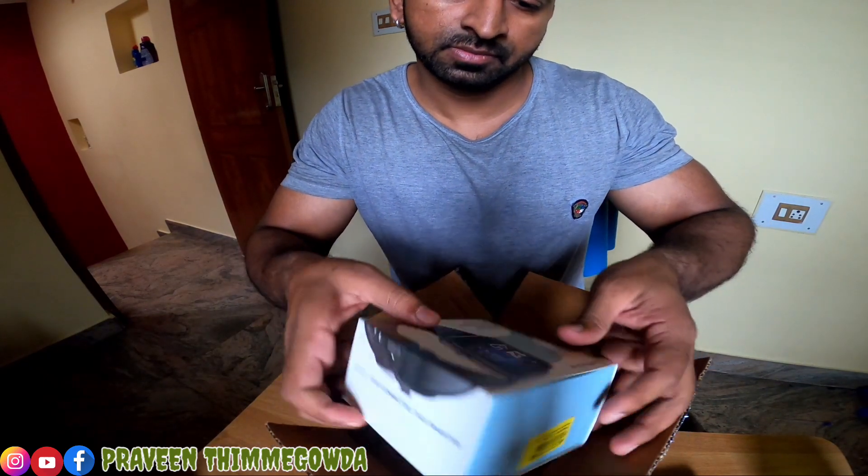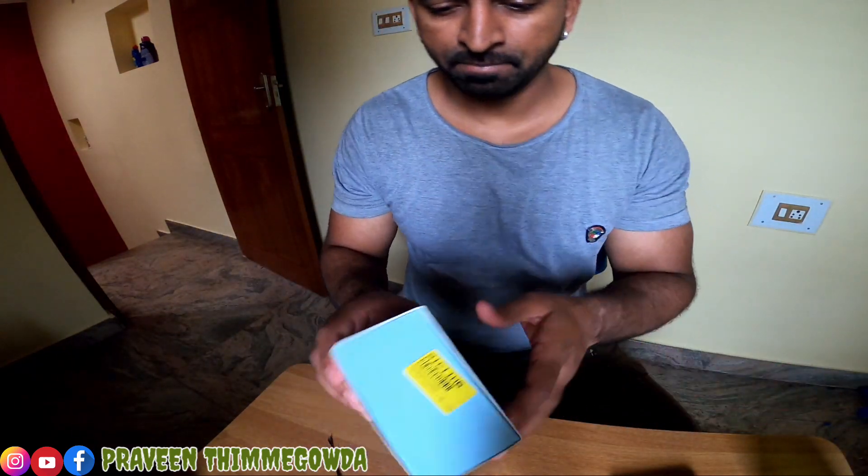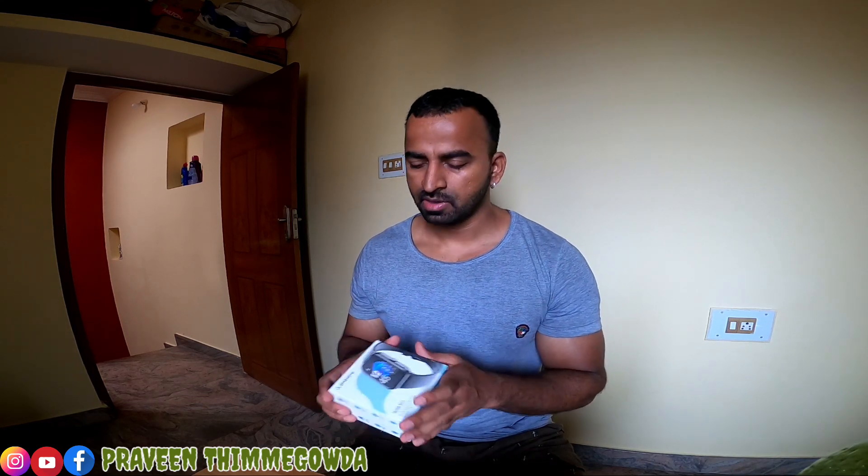This is the arm brand smartwatch box. This is the Arm Brand YZ Bluetooth calling smartwatch. It features a 1.69 inch touchscreen, heart rate monitoring, sports mode, 3 inbuilt games, and up to 10 hours battery life. With Bluetooth calling, you can receive all notifications, messages, and calls. The box is clean and packed with a manufacturer's warranty.